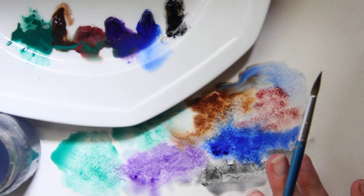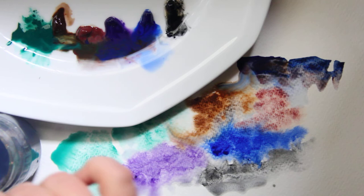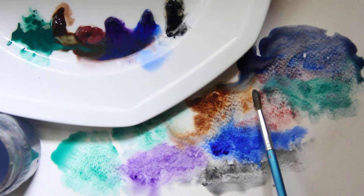Keep your paper flat — I'm not using an easel; this is just laying flat on my desk — because gravity can pull the particles all back together and then you don't have granulating watercolor anymore. It's easier to control the granulation if it's horizontal on your desk.